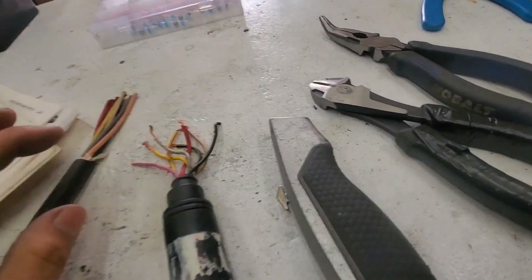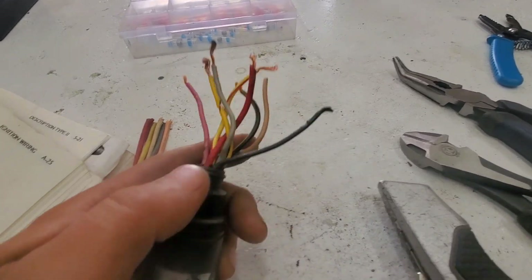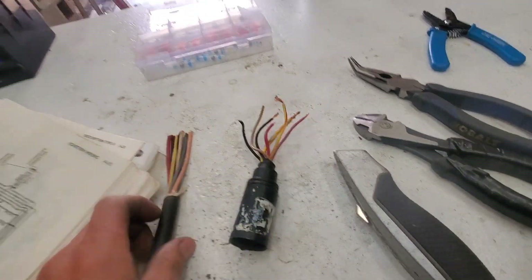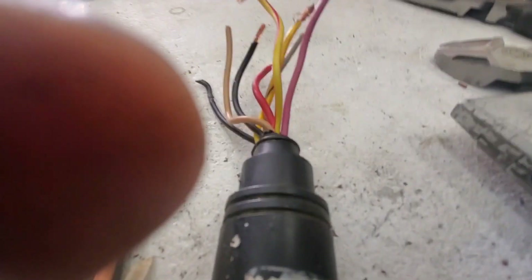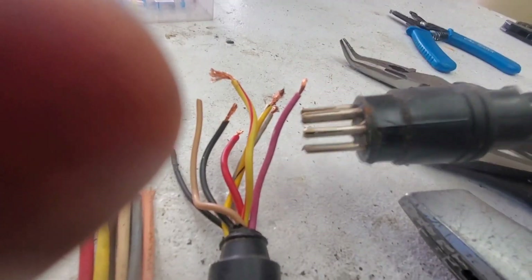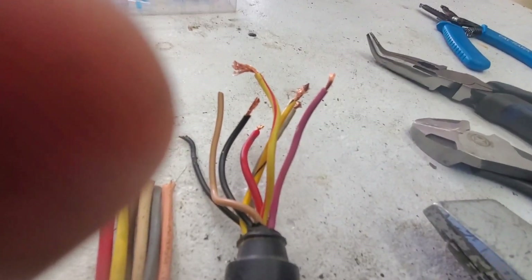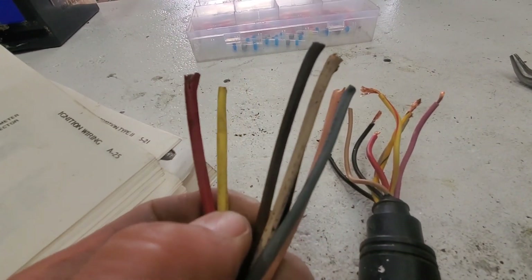Today's video we are making a universal key switch that spans probably close to 50 years. I have a side plug there, so whether you want to plug in a side plug or an 8-pin plug, this is going to be universal. So what I'm going to do is go ahead and splice these wires and get ready for reconnection.